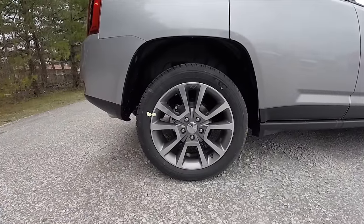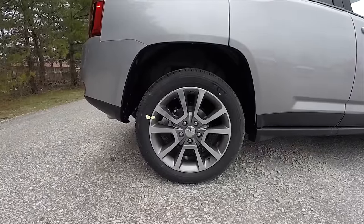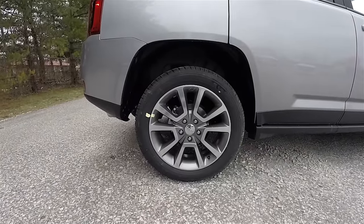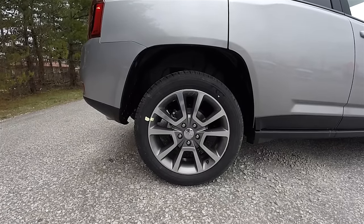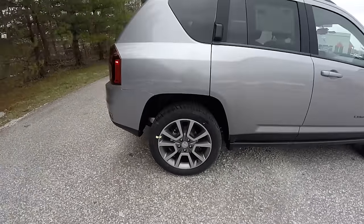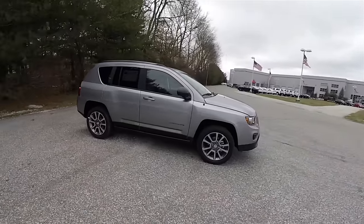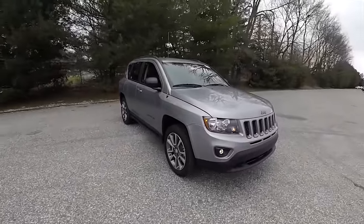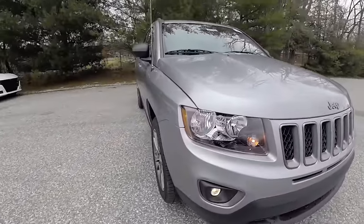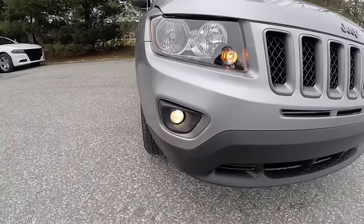The 18-inch polished aluminum wheels have mineral gray painted pockets and are mounted on 215/55R18 Firestone tires. This vehicle is equipped with keyless remote entry. Up front you have clear headlamp lenses with black bezels and projector beam fog lamps.